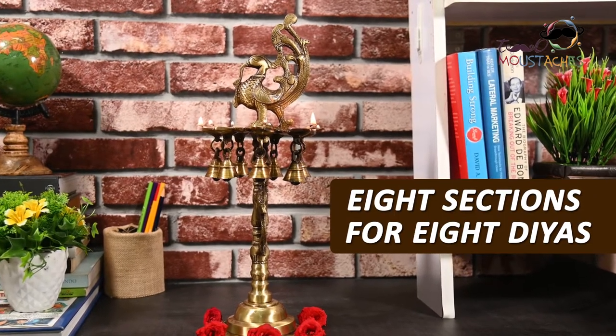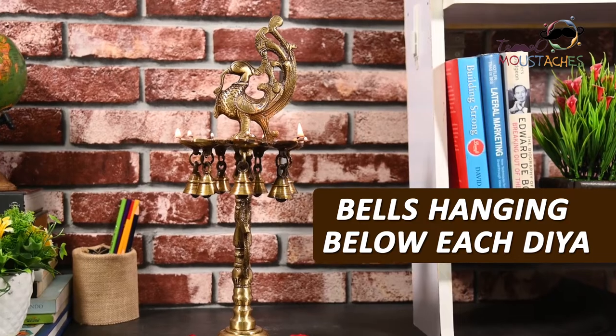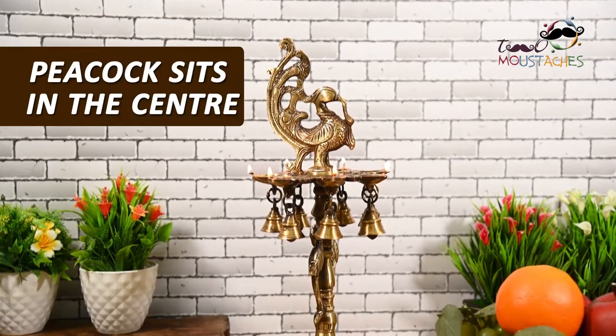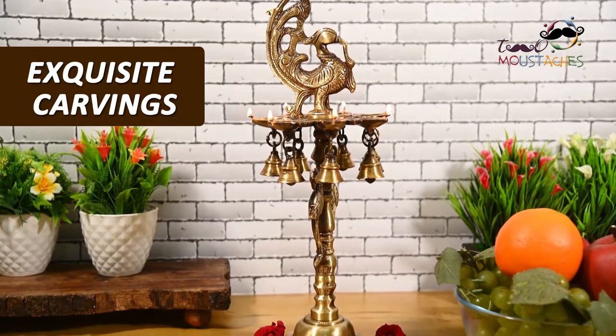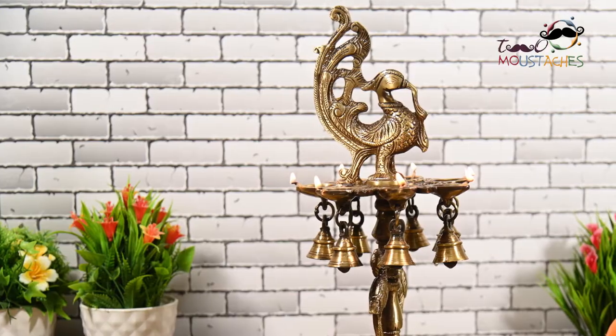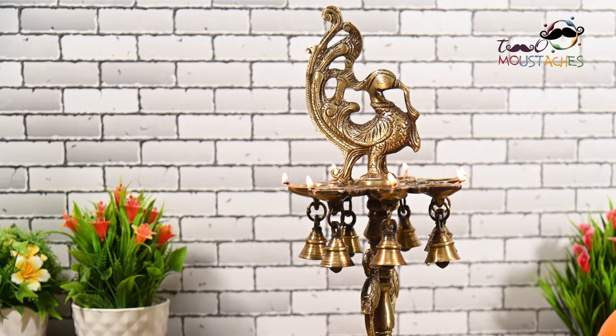This stand has eight sections to light up eight dias. There are bells hanging below each of these, and a beautiful peacock sits in the center, while the stand has exquisite carvings as well.